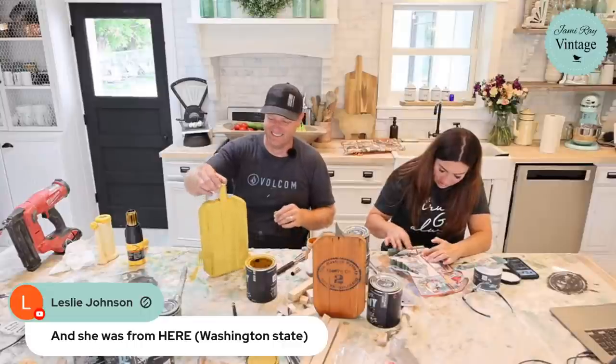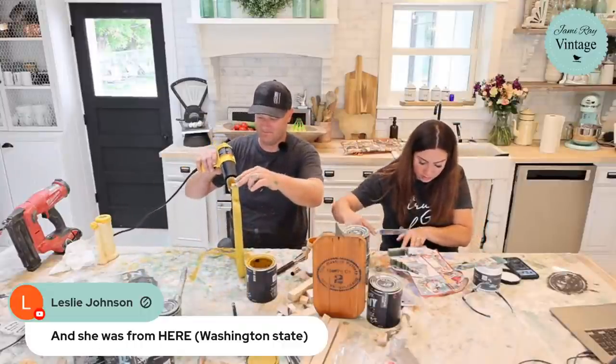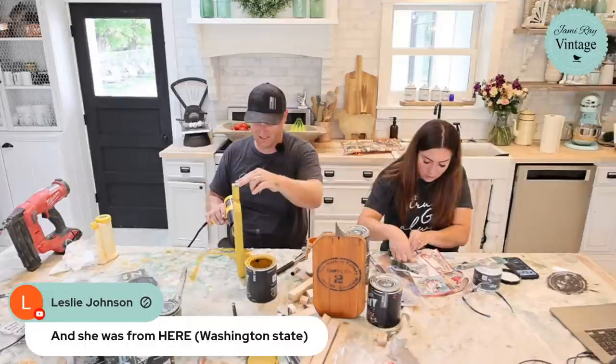One of the things I like about our decoupage papers is you can use it little by little or you can use the whole sheet. I used a knife to cut it rather than ripping it with a brush.